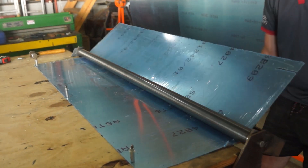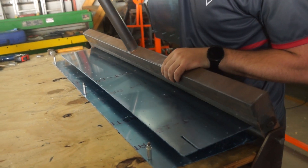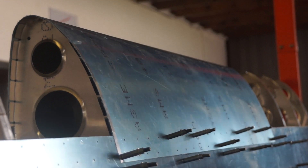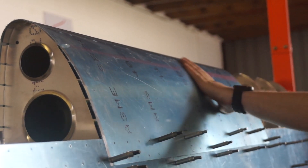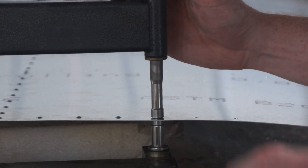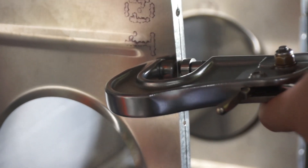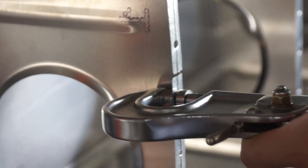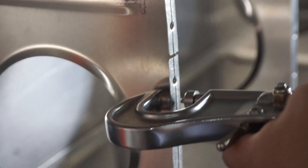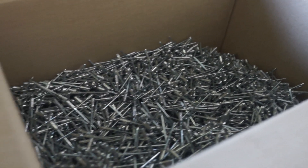And this is how we created our leading edge skins. For the prototype we decided to flush rivet the entire wing. We know it doesn't give us any aerodynamic gain, but just look at that finish.